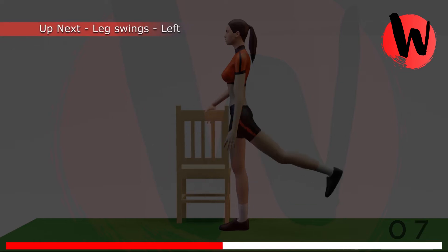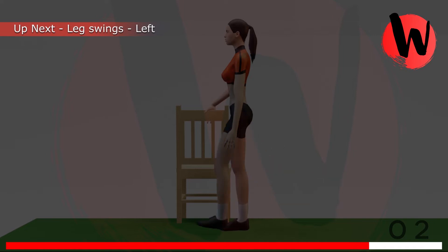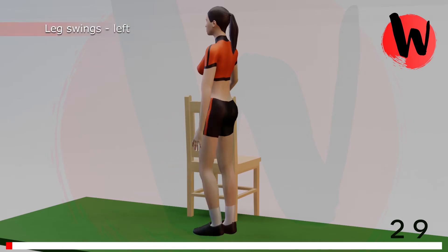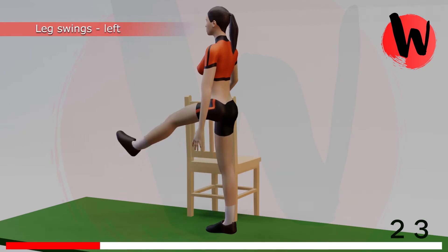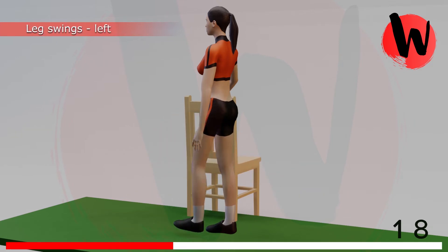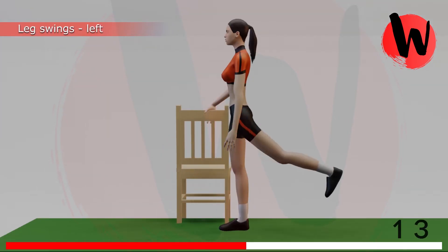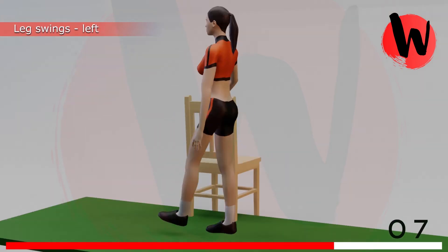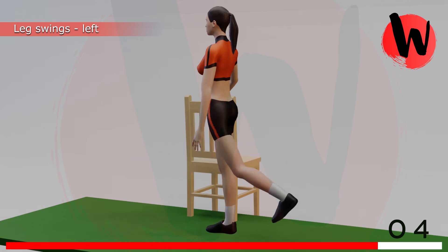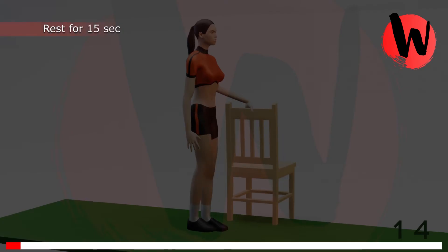Fifth exercise: leg swings left side. 5, 4, 3, 2, 1, GO! 1, 2, 3, 4, 5, 6, 7, 8, 9, 10, 11, 12, 13, 14. Rest for 15 seconds.